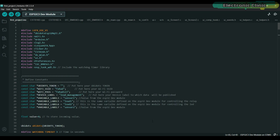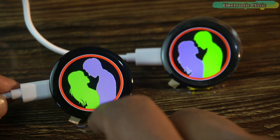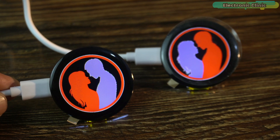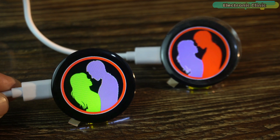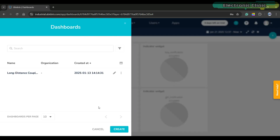Now let's go ahead and start with UBdots. I made this dashboard for the long distance couples project where I used two Crow Panel displays and smart bracelets, using UBdots as a bridge to connect the two smart bracelets. If you also want to amaze your girlfriend, you can make her this awesome smart bracelet. I have already explained most of the details in that video so I will quickly move through this part.